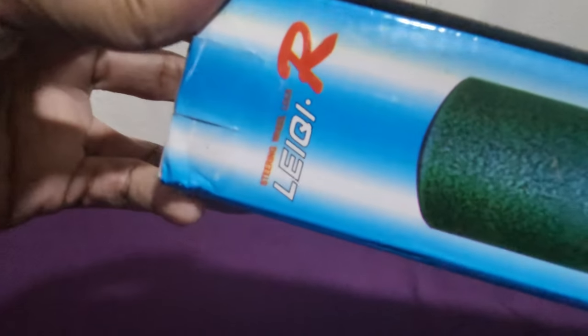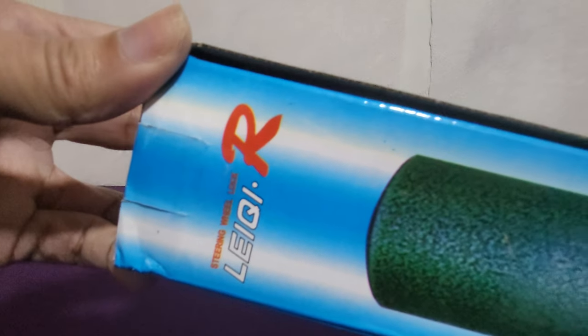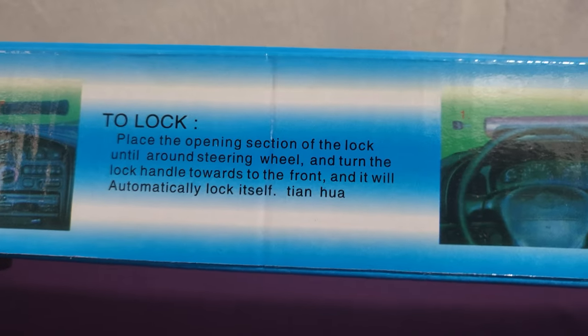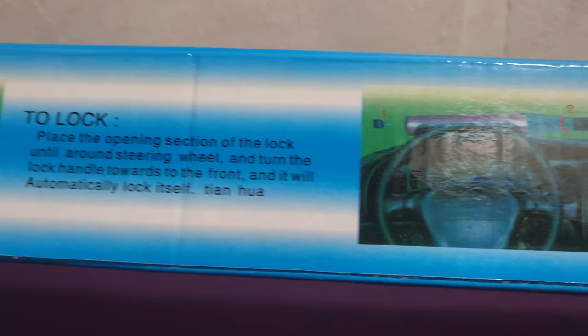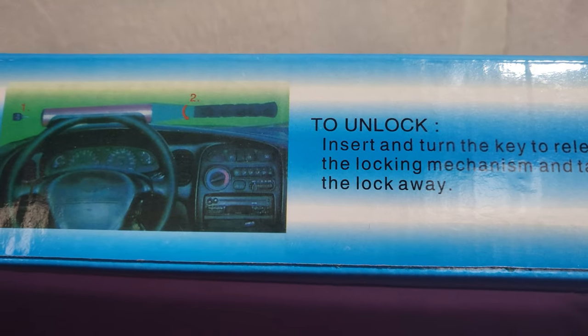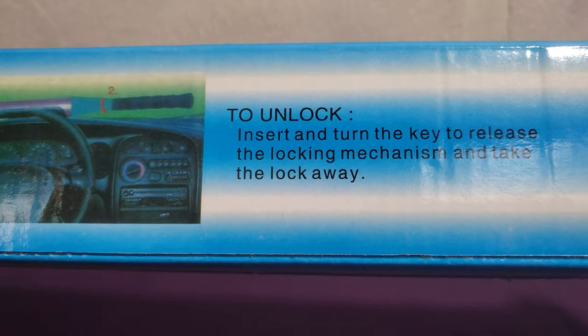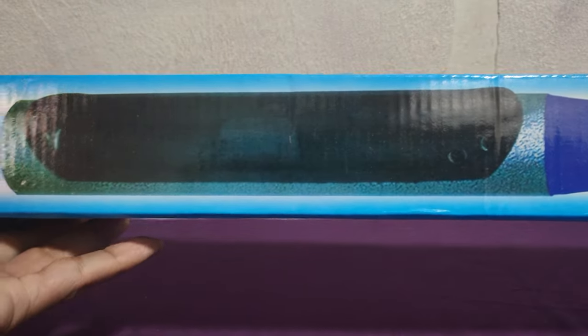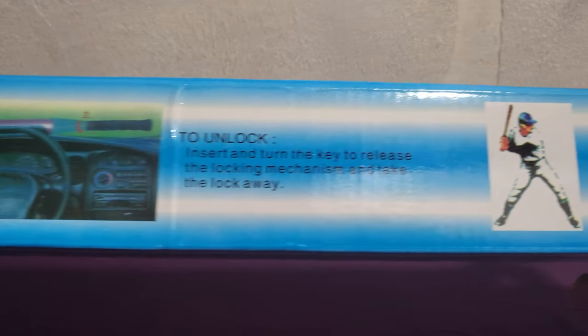So here's the front of the box. On the other side — the two sides look the same. Okay, both sides are the same, so let's unbox it.